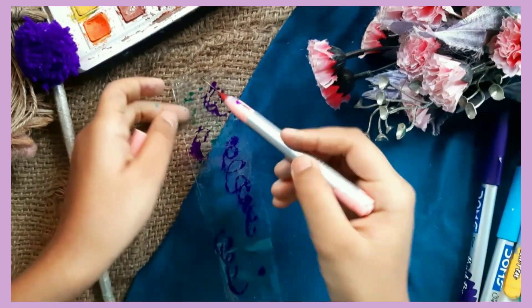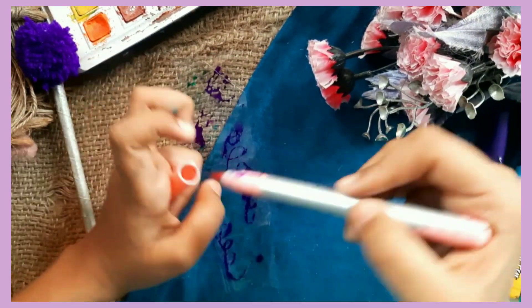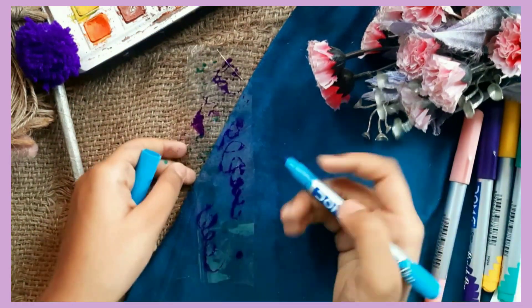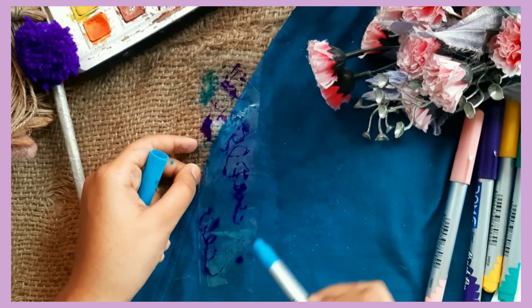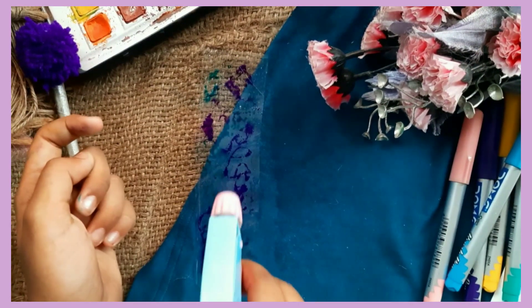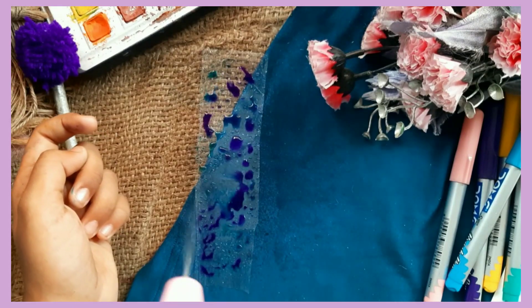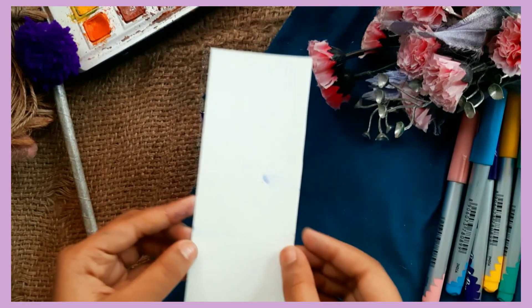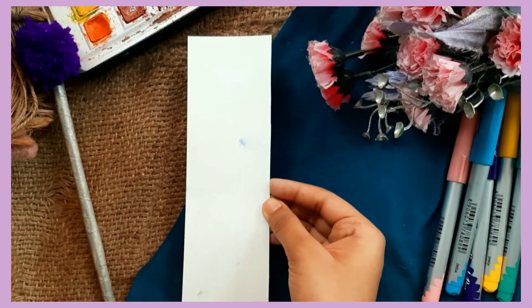Grab your favorite colors. If you don't have brush pens, you can always go with watercolor-based sketch pens. Then grab a spray bottle and spray some water onto your plastic sheet. Place your bookmark onto the plastic sheet and press it tightly.